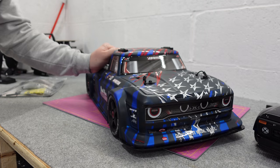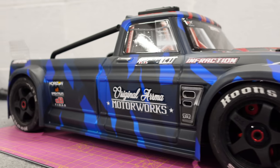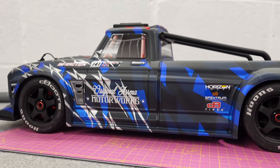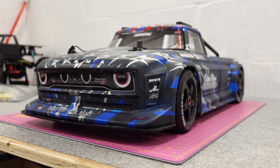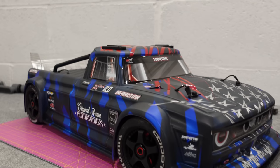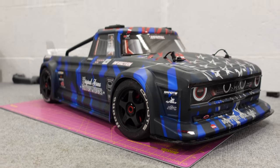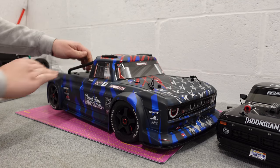This is the 1/7th scale street racer from Armour — it's the Armour Infraction. This is the V2, there are some slight differences on this, not a massive amount of updates. Comes in two different colours: this one and a silver. I can't remember when the initial Infraction was released but absolutely nothing can touch this out of the box — for pure speed, power, durability and fun factor. My opinion is this thing is untouchable.